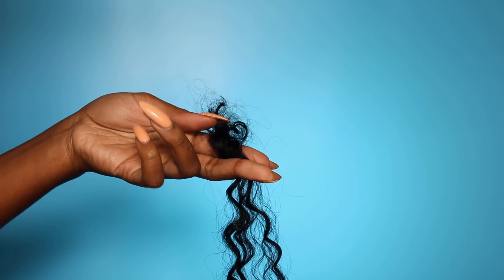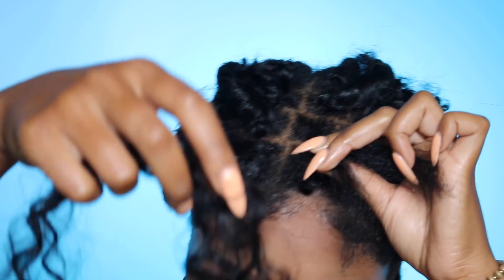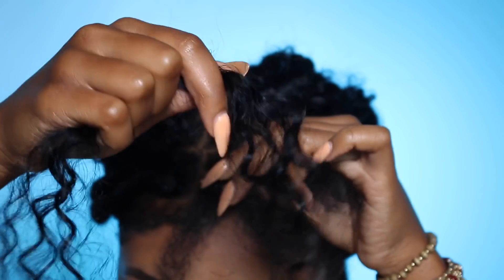I'm just going to comb that out to get rid of those short pieces that would eventually shed on your head — you don't want that. Definitely make sure you comb the short pieces out. Now I'm going to take the hair, folded with more hair on one side than the other.